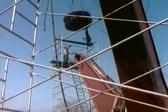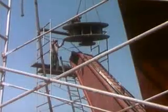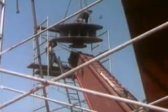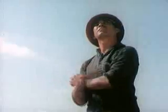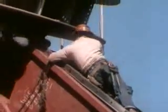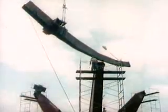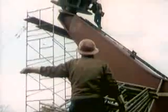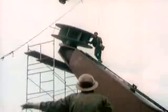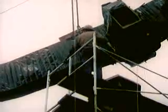The first structural member to go into place is the South Pole. Next, one of Unisphere's largest members, a lower meridian, is carefully fitted into the South Pole and laid across the pedestal. Actually welded girders, the lower meridians will support the entire structure.